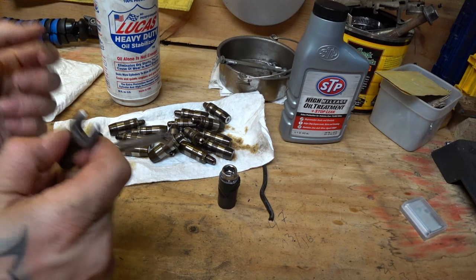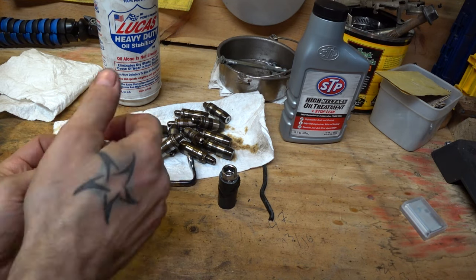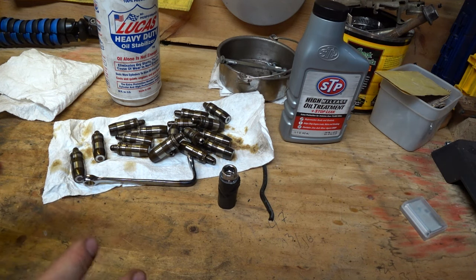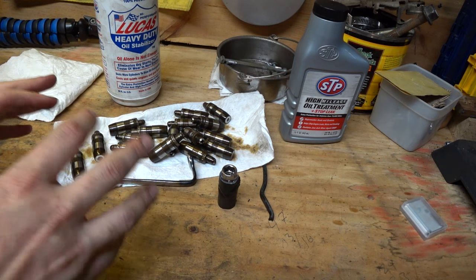If you're going this route where you're not compressing the spring, you're going to need something like a pry bar or a screwdriver to get your rockers back into place. This is all stuff I'll show you later in the video. I just wanted to give you as much context beforehand so that while you're watching the footage, you can associate it with everything I said here. You won't get as much out of the footage if you don't know these things to begin with.